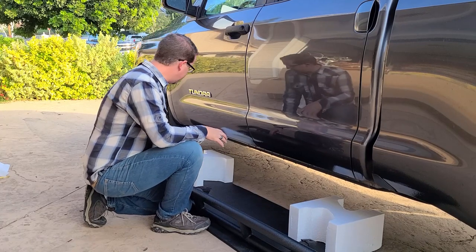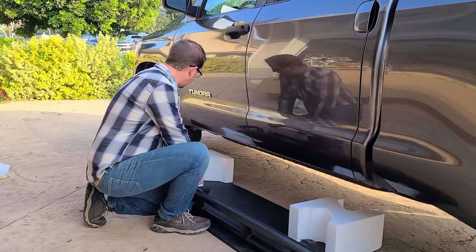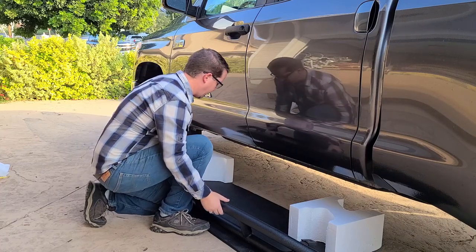One quick note: there is a passenger side and a driver's side to these bars. The driver's side will have the two mounting points closest to each other and one farthest away, so just make sure you're putting them on the right side.